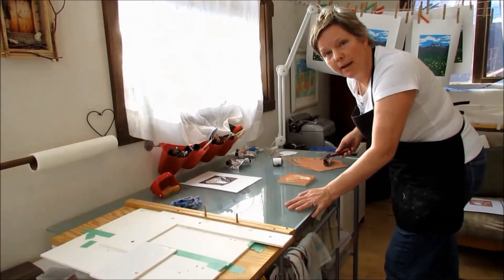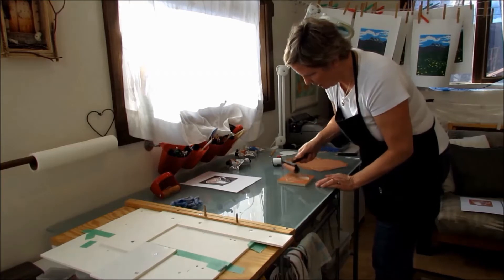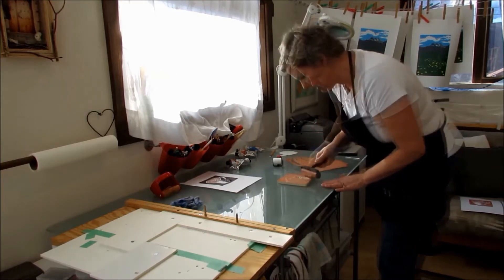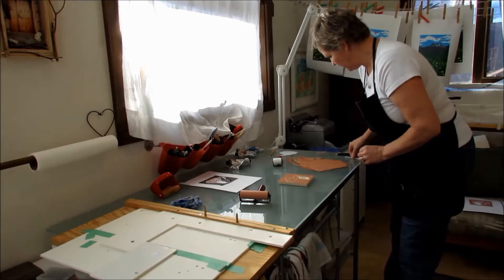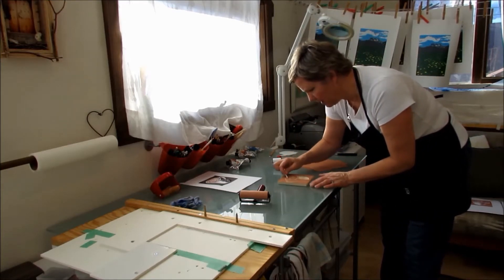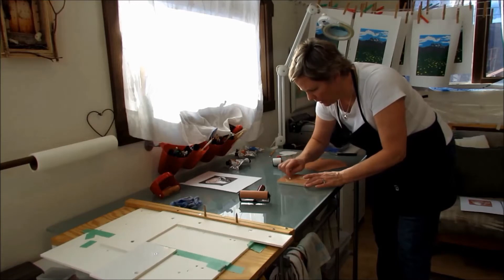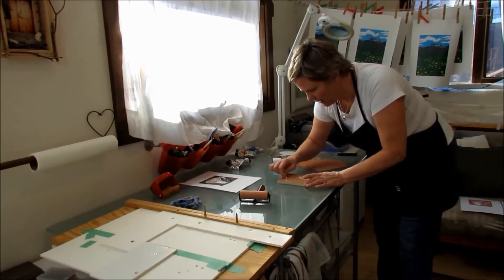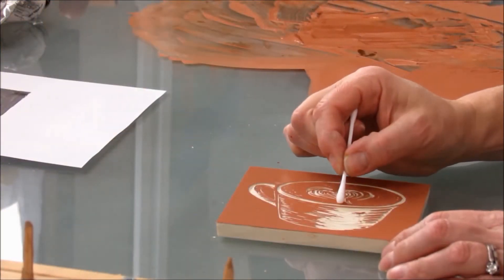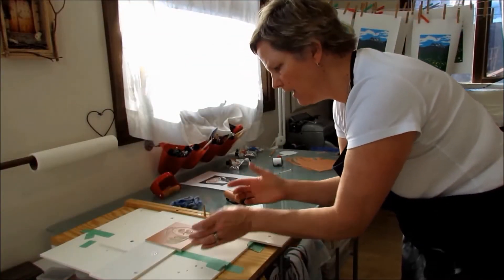Here I am applying the first color — brown — to the block, rolling out my custom-made ink and applying it on my block. I'm going to try a little technique: I'll use a slightly damp Q-tip to rub away some of the ink to give it that sort of multi-textural look. Now you see me sliding it into the jig to hold it in position.